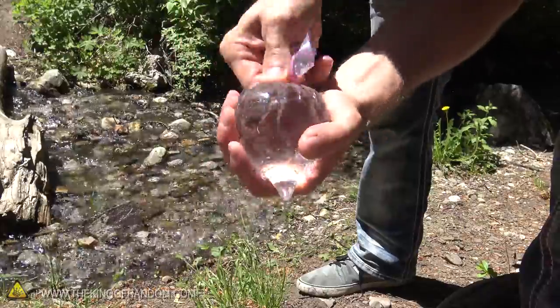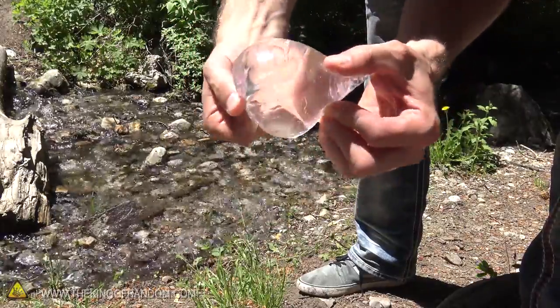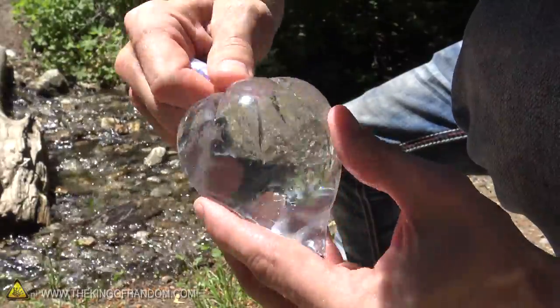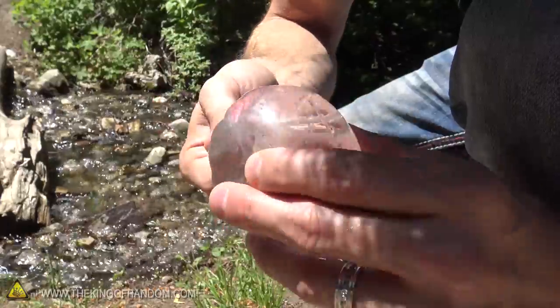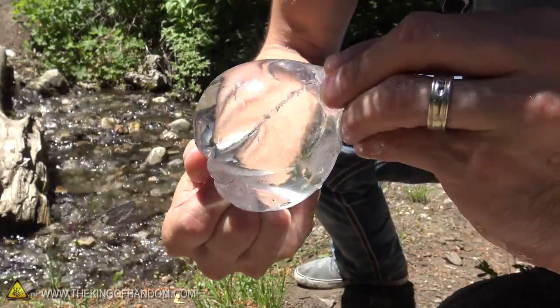The more you twist your baggie, the more you'll notice it starts to bulge out and form these curves, which starts to look like a liquid sphere — and that's exactly what we're going for. It is a very fine line though, because the more you twist, the closer the bag is to bursting and then you're gonna lose it all. The goal is to try and get it as close to a liquid sphere as possible. When you've got something that looks like that, you're good to go.